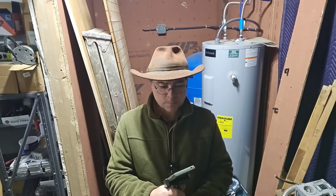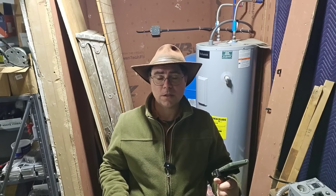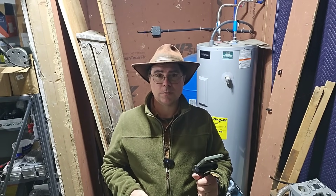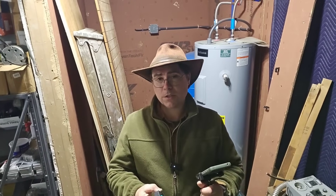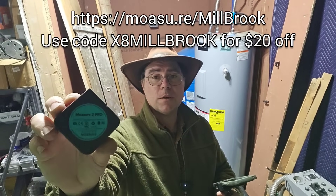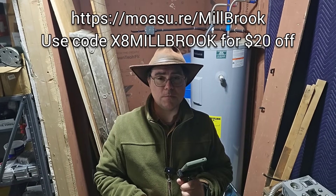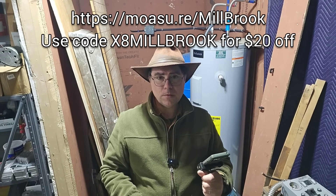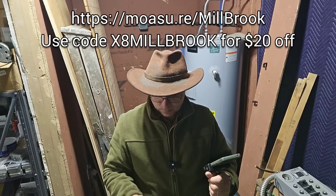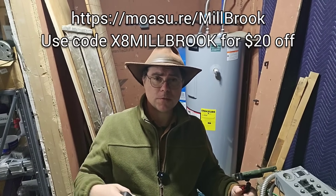I want to thank our friends at Mosher for sponsoring this video and for helping out the channel. If it weren't for sponsors like Mosher and Plum Cove Studios, it'd be harder to make videos. Big thanks to our Patreon supporters and channel members too. If you're interested in the Mosher 2 Pro — I'd never used it for an electrical project before, I was always using just a tape measure — this helped me estimate a little bit better and was actually quicker than doing it by hand. Maybe electricians can use this too.